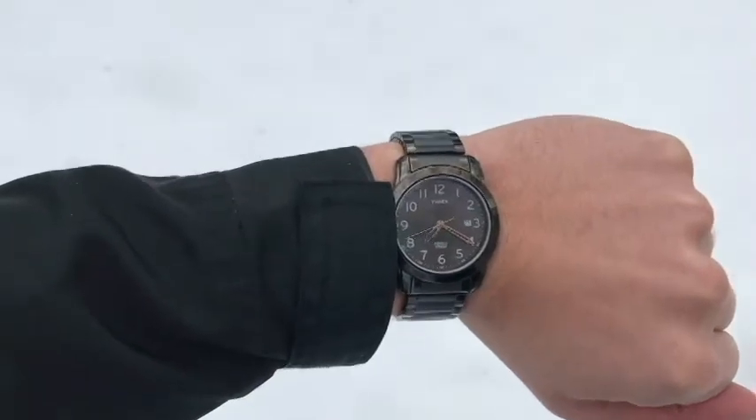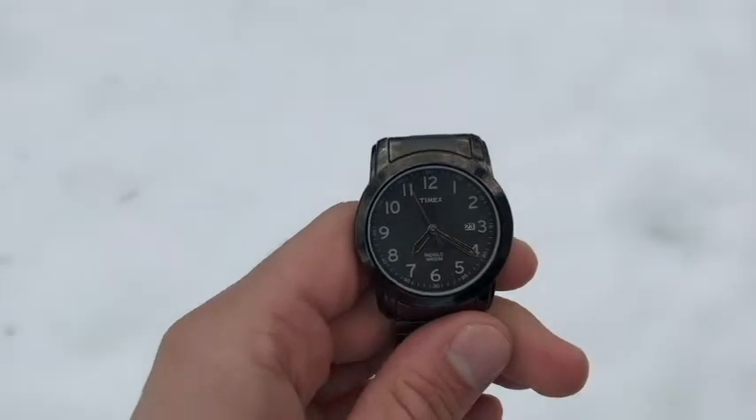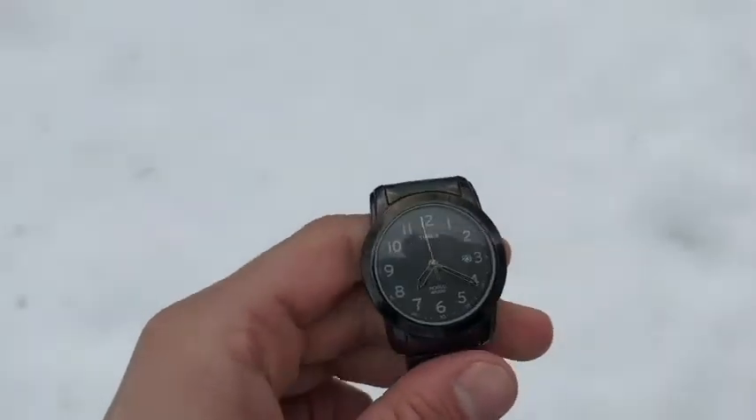So first you're going to want to take your watch off your wrist. The second thing you're going to want to do is align the hour hand towards the Sun.